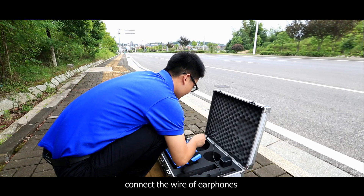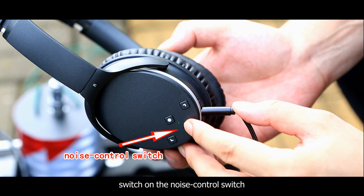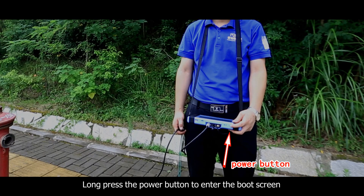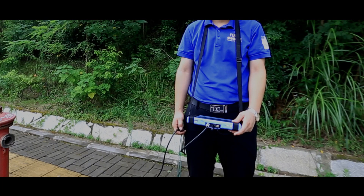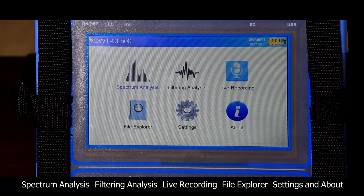Connect the wire of the earphones. Switch on the control switch and put on the earphones. Long press the power button to enter the boot screen. The instrument will show six options: spectrum analysis, filtering analysis, live recording, file explorer, settings, and about.